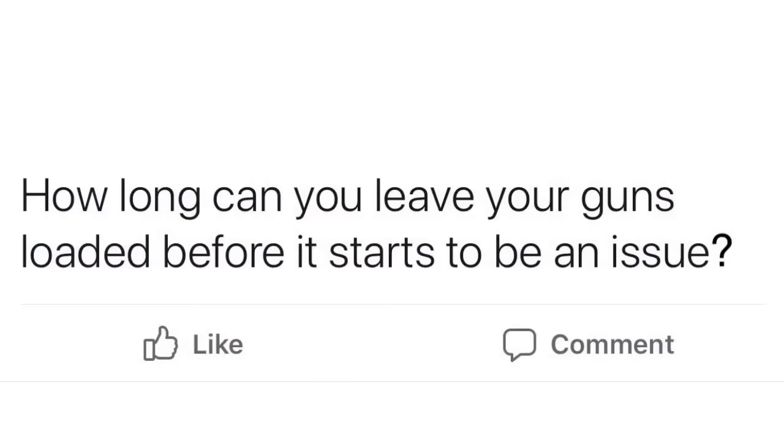Hi, I'm Dustin Weiniger. Yesterday I was reading on the Black Powder Revolver Enthusiasts Facebook page when I saw a question, and this is a common one: how long can you leave your guns loaded before it starts to become an issue?